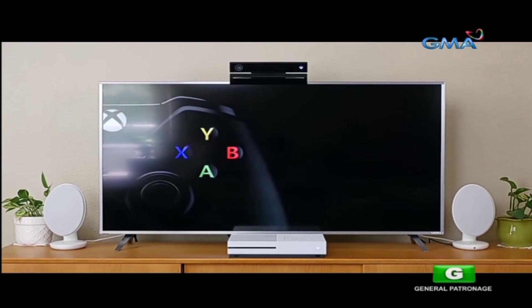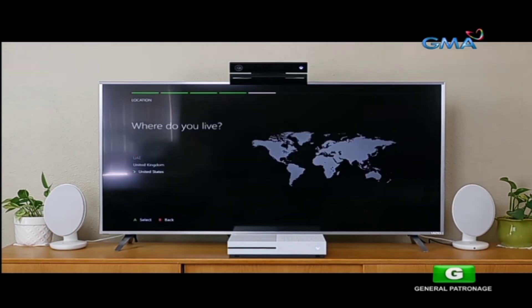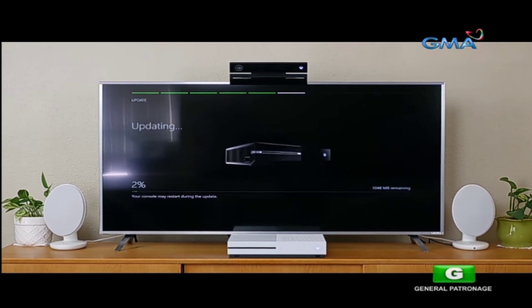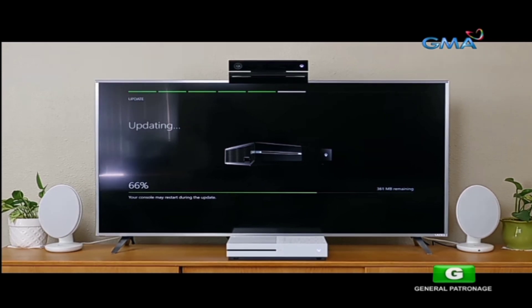Once that is done, you start by turning on your controller and pressing the A button. Then you connect to your wireless network — for me, that's 12 Grimwald Place. You set your location — for me, that's United States. Then you begin downloading and installing a roughly one gigabyte update. It doesn't take too long, and it should take around 10 minutes or so.